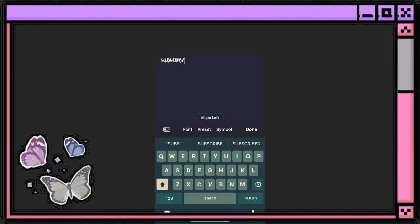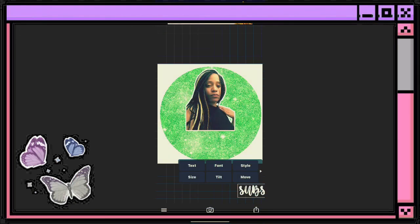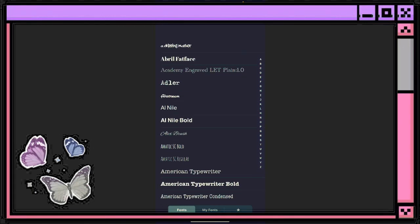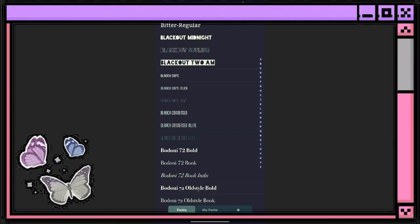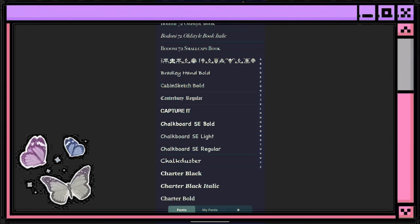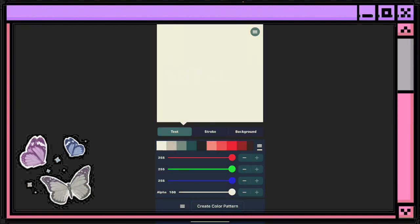Then I'm going to hit Add Text and type in 'Subscribe' — you can use whatever you want there. Then I'm going to change the font and go through the fonts here to find one. Once you find the font you want to use, hit Style and then go to Create Pattern.